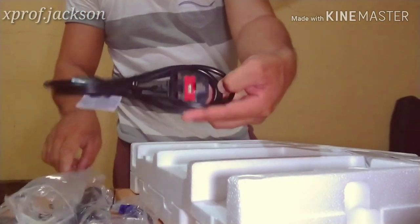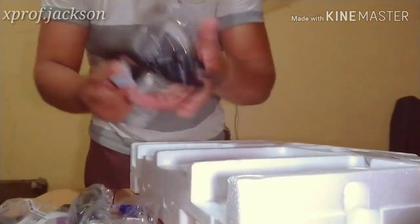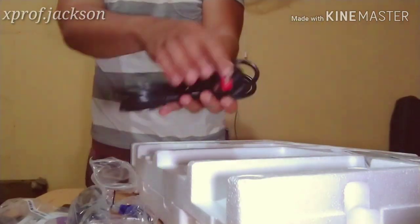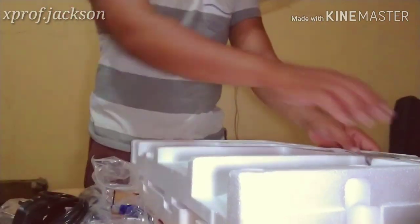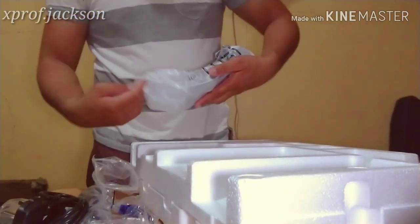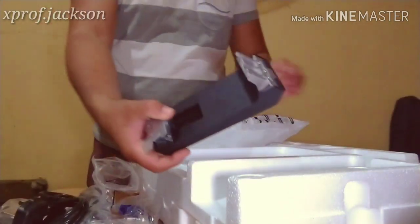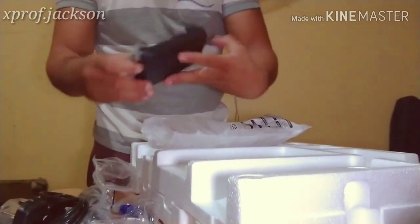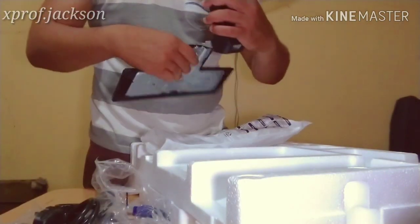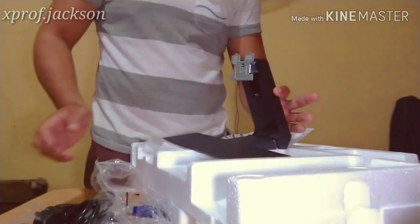The power cable is nice — it has a fuse at the bottom, so if something goes wrong with your power supply, the fuse will blow first to protect it. And of course included is the adapter and the stand neck, which is the partner of the base stand.